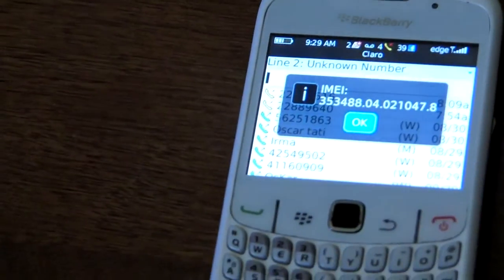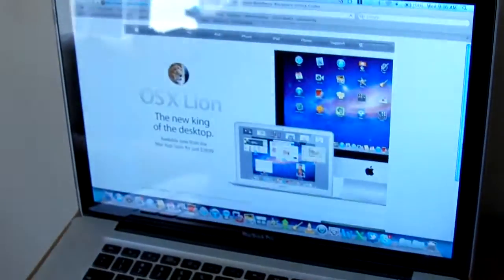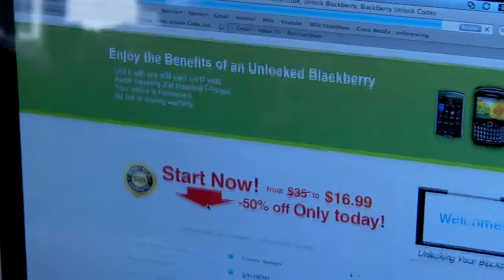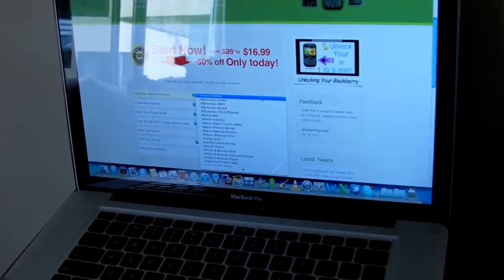The next thing you have to do is go to easyunlocks.com, and then you're gonna have to fill in some information. The first thing you have to fill in is your original service provider — in this case it's Guatemala.